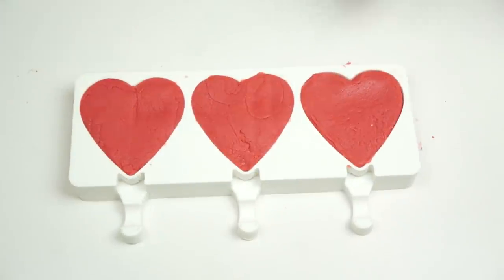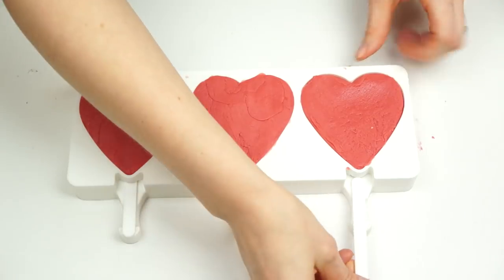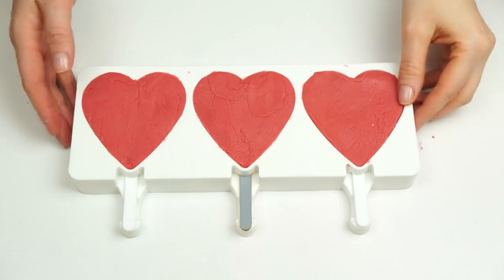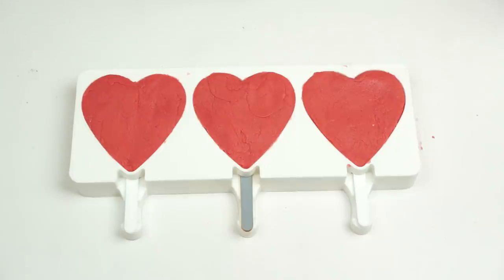If you just want fudge hearts you could leave them as they are, but I'm going to add lolly sticks. If you want to use these as cake toppers instead, just push in a bamboo skewer or cocktail stick to help push them into the cake. The fudge is still slightly warm so I'll leave them at room temperature until completely cooled, then pop them in the fridge for around three hours until firm. If you don't have these molds and want to use a square baking tin to cut into rectangles, just double the recipe and add it to a seven or eight inch tin depending on how deep you want your fudge.